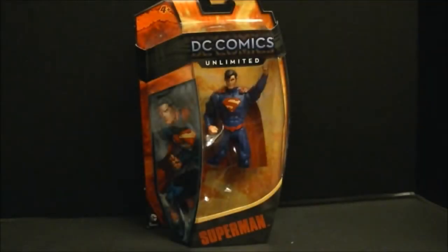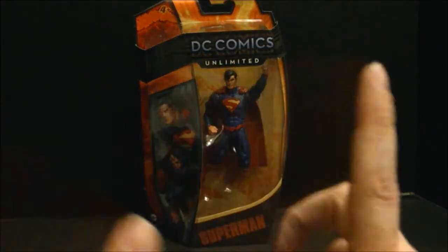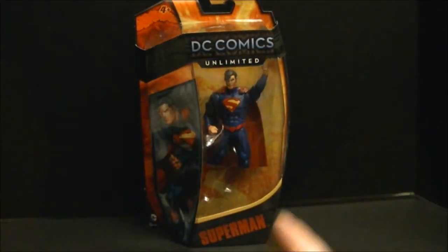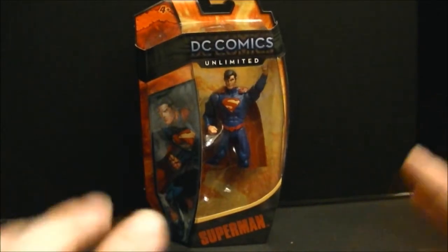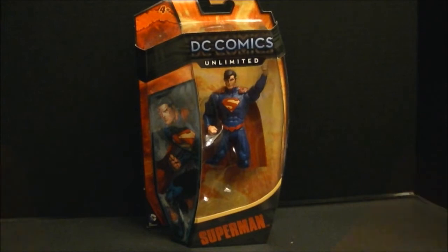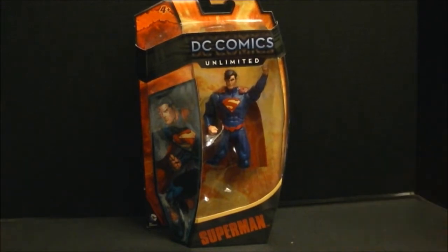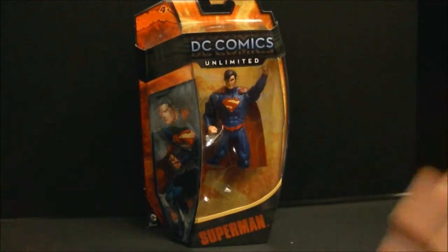Hey friends and revolutionaries, October's over, so it's time to put away the Monster High stuff for now and move on to something really cool I've had sitting on my shelf waiting to get out. We're going to get a look at the DC Comics Unlimited series, Mattel's retail figure series.